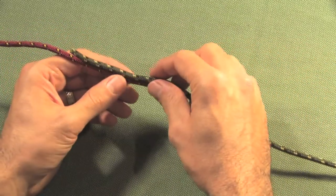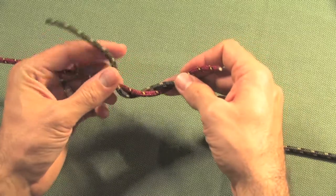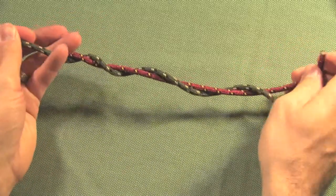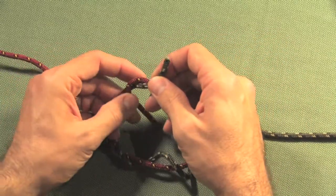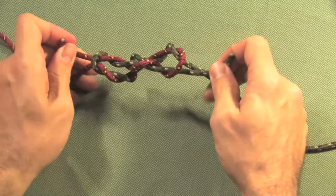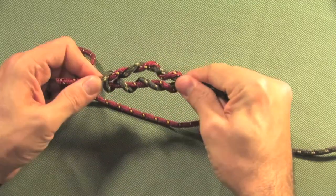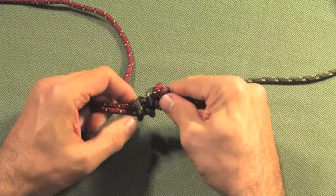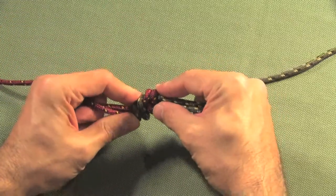...you just run them parallel into each other and you twist them around each other one, two, three times. Pull through some extra — so now you've got the broken ends again — and cross them over, loop them around each other three times, and simply pull that together. It's impossible to demonstrate with cord, but with the leader and the tippet that will snug down to be a very tight little knot, and you've been able to reattach your broken leader or tippet.